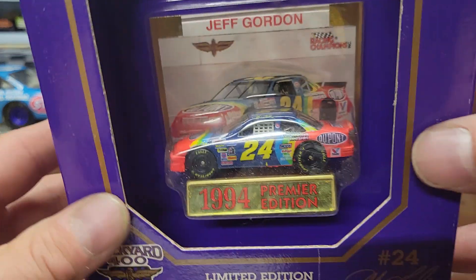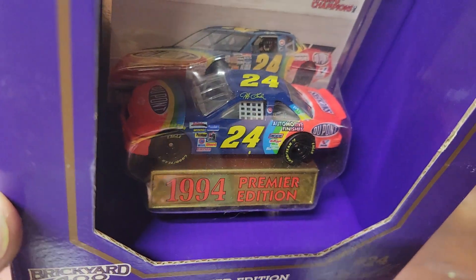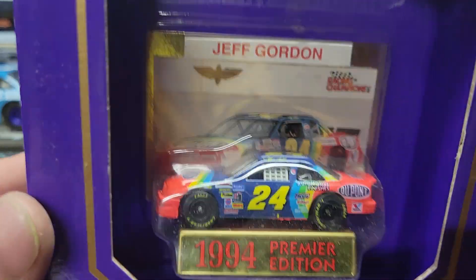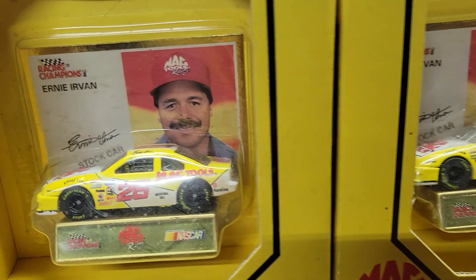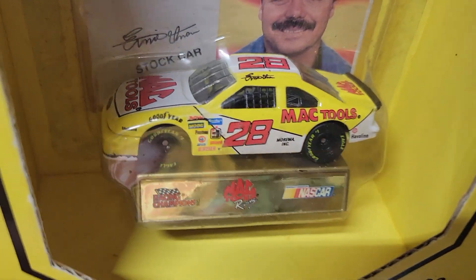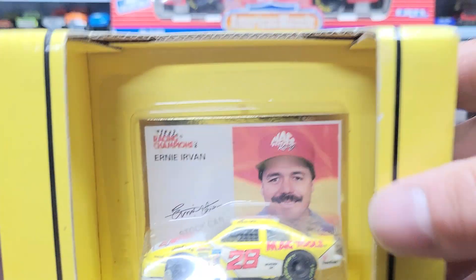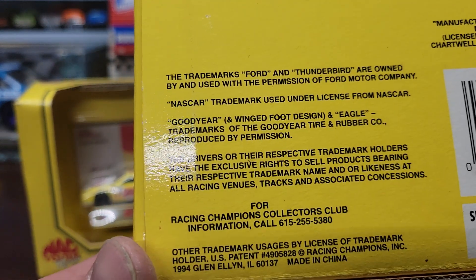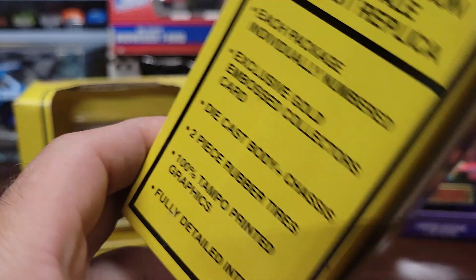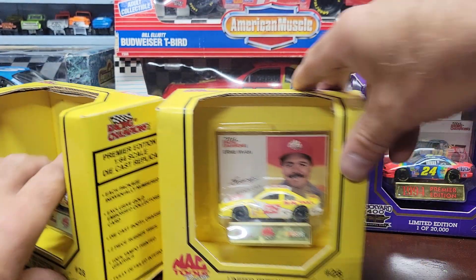We've also got some boxed cars — a number 24 Jeff Gordon from 1994, which I got from my diecast guy. And I've got a couple of number 28s — Ernie Irvin Mack Tools cars, also from 1994 — looks like they're Fords, and yes, they are. These definitely came from my NASCAR guy, I remember those.